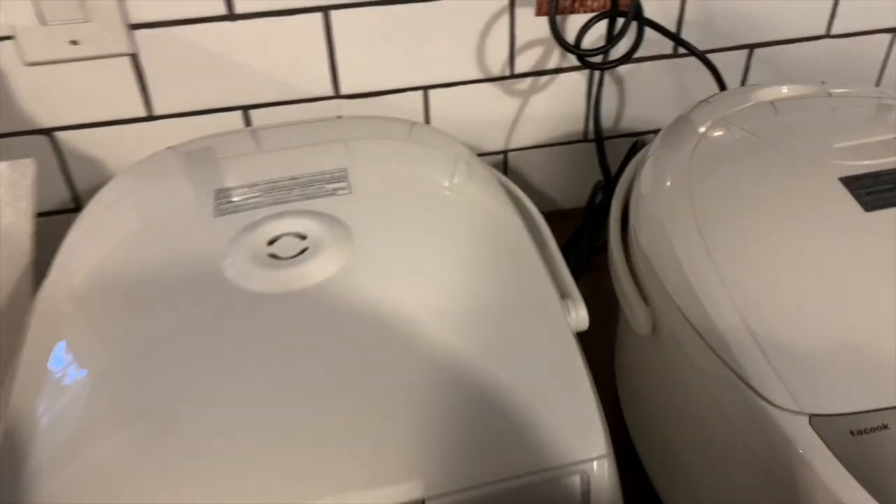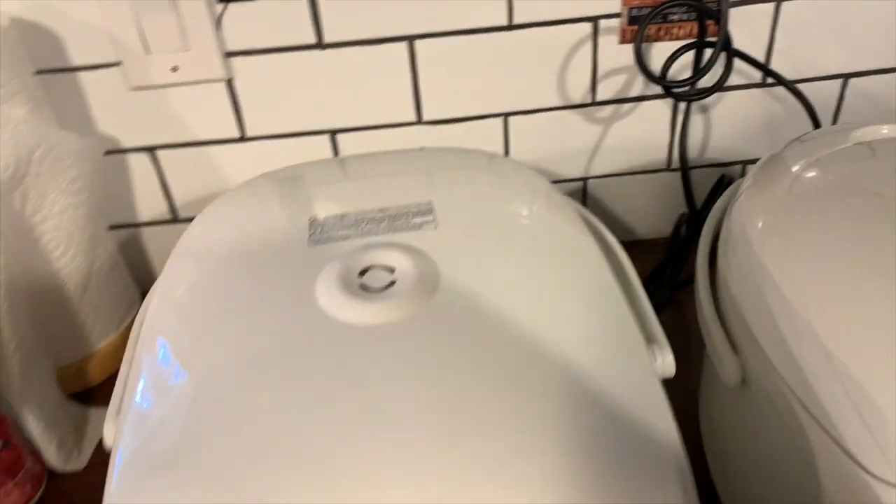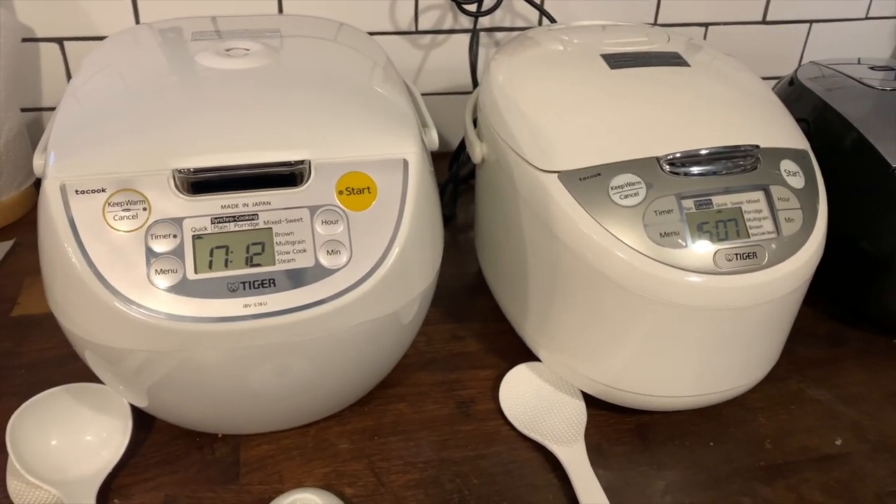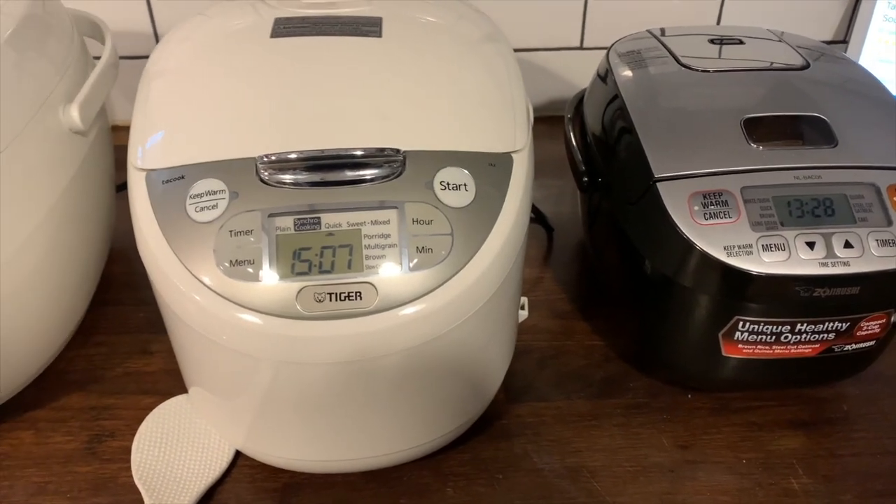The Tiger rice cookers are pretty similar — they both make five and a half cups of rice, they both have ten functions, they both have a keep warm feature, and they also both have a Tayo cook plate.